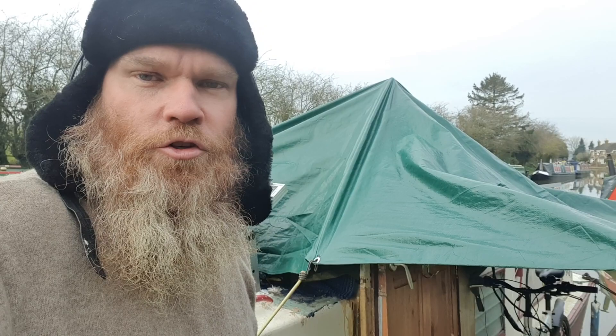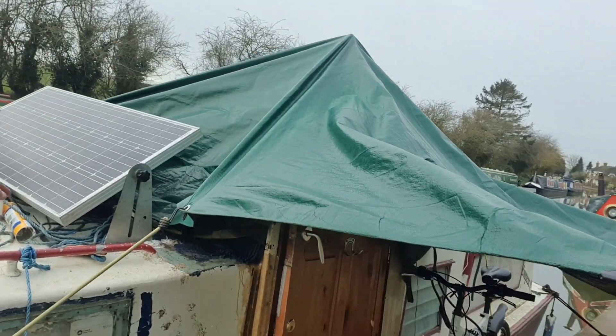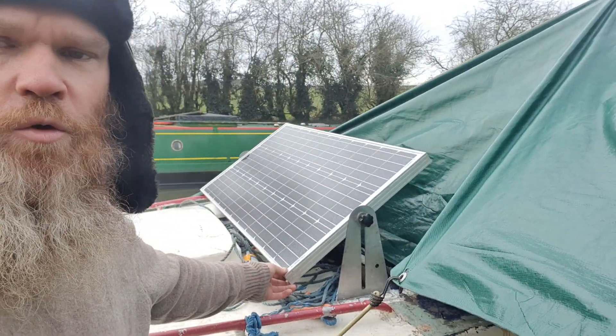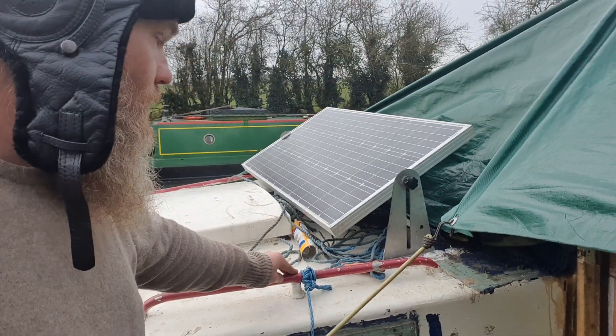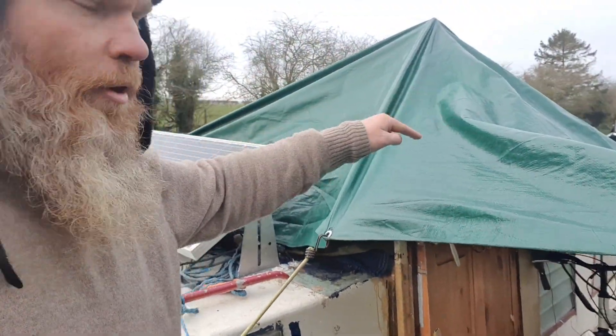Hey everyone and welcome back to the vlog. Today I thought I'd just show you my new solar setup. Starting with this one — this is my original 100 watt solar panel. I need to connect it to the back of the boat.